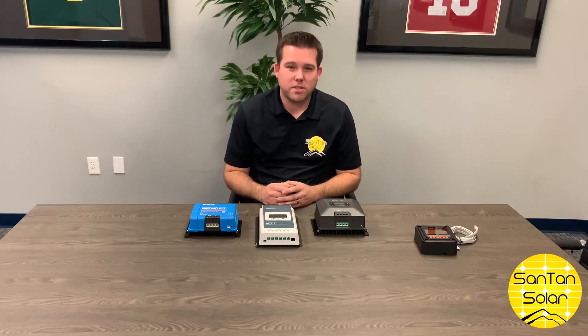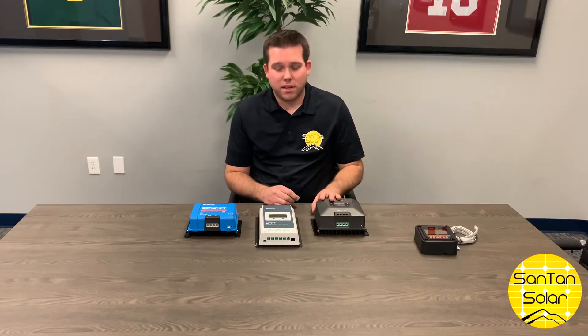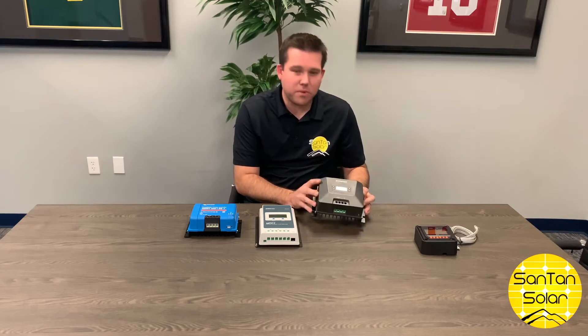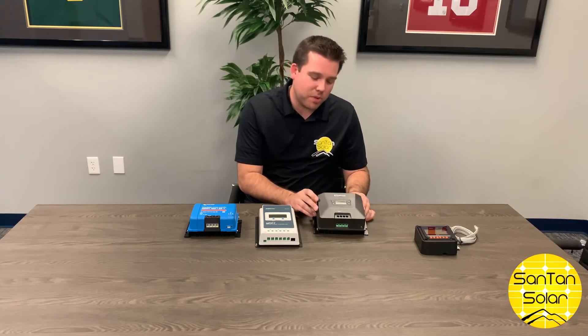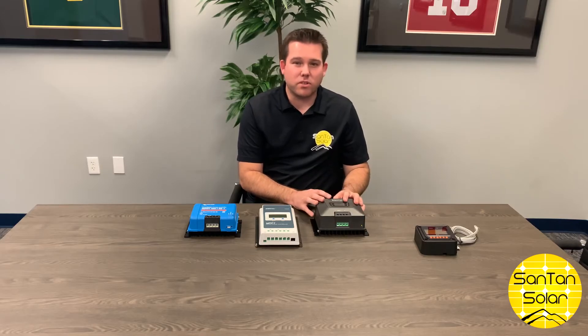Here we have a few different options of charge controllers to choose from. We have some that are more limited and going up to some that are a little more robust. This one here is made by Fang Pusan — a 50 amp charge controller. Pretty straightforward, limited in what it can display. So this is a decent entry level charge controller.